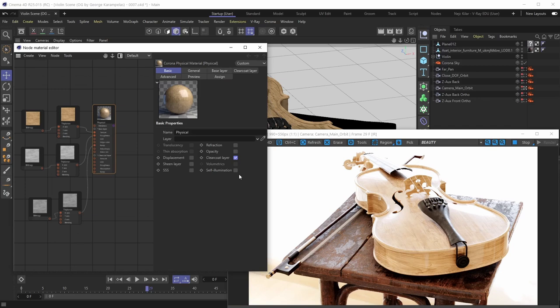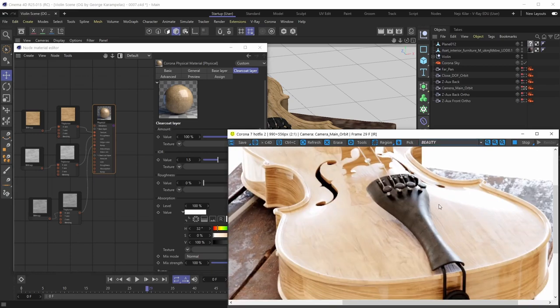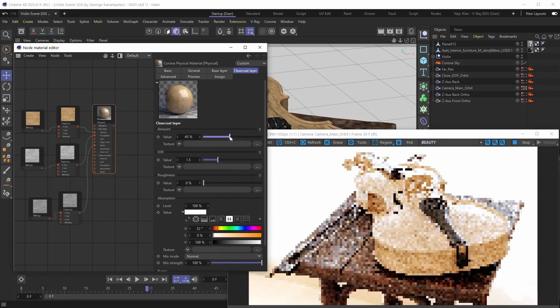To customize the clear coat layer, hop under the Clear Coat Layer menu and you'll be greeted by all the parameters. We'll start with the Amount parameter. The Amount parameter controls the strength of the clear coat layer — at a value of 100 the clear coat layer is at full strength, looking really reflective with a thick quality to it, like it's been generously applied on top of the base layer.